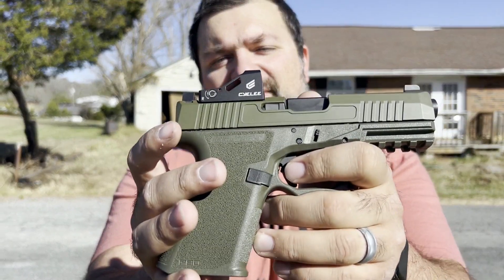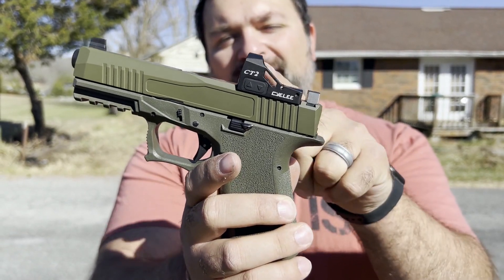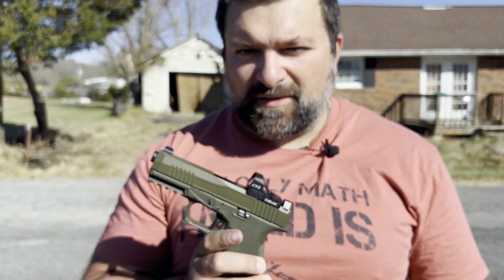Coming in with a special, special red dot video review. Today, we are looking at the Sealy CT2. I'm going to tell you today why I think this might be the best budget red dot you can get for your handgun today.